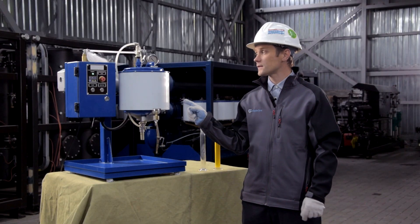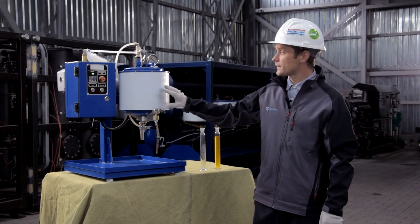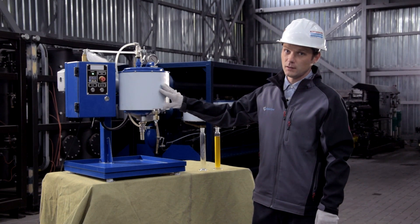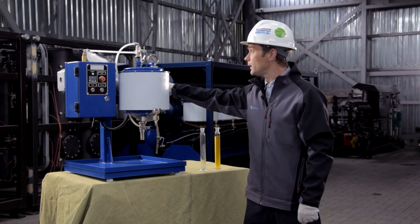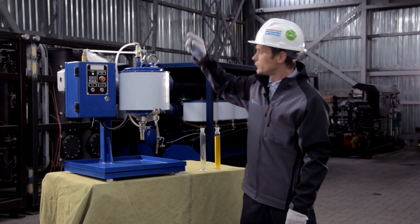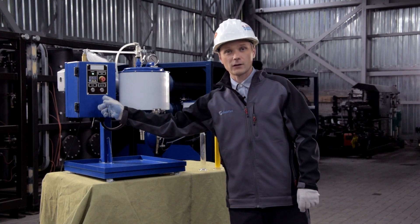This is the UVR laboratory unit. It consists of a module to place the sorbent and initial oil, then the vessel to collect regenerated oil, the vacuum pump to draw oil through the sorbent, and lastly, the control cabinet.